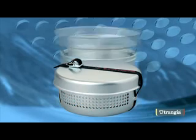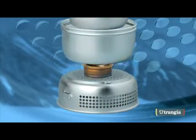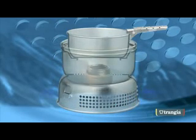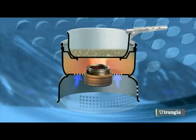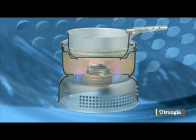The Trangia principle is simple but incredibly effective. The pan is held at the optimum distance over the burner inside the windshield. All of the heat is directed to the pan so there is no energy wasted, and its simplicity means that it works in any conditions or altitude, providing stability even on the roughest of terrain.